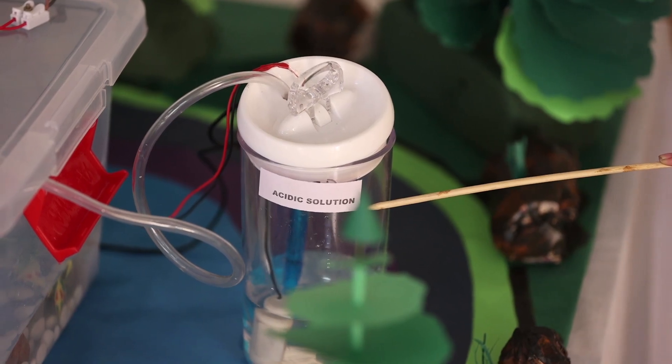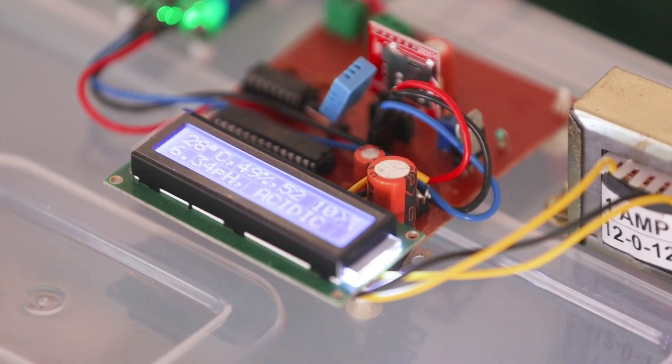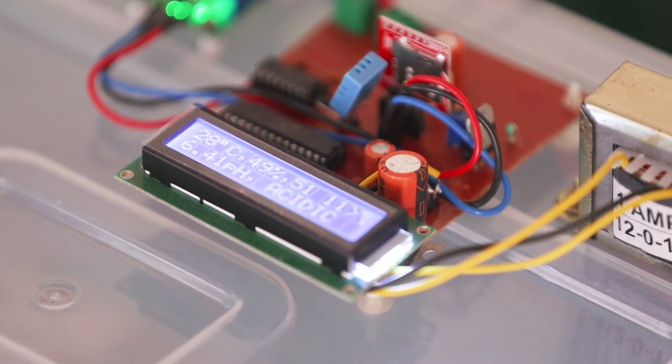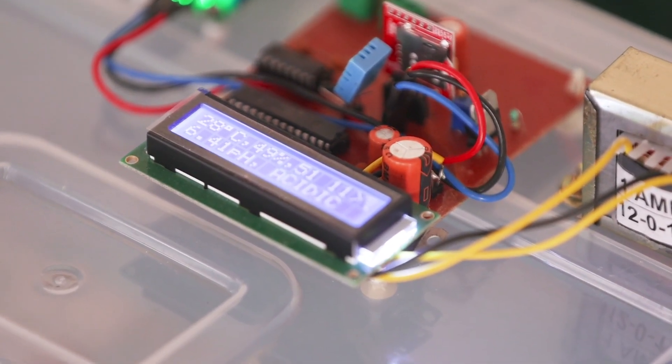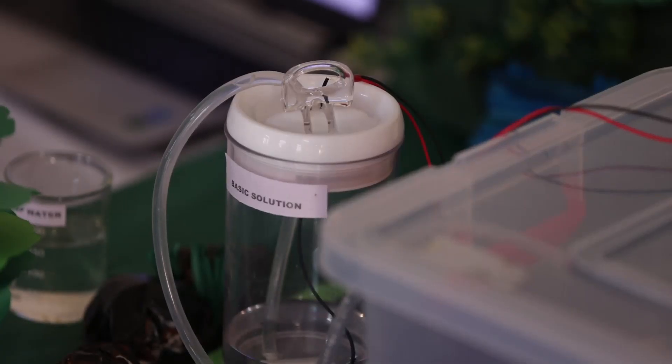We have put the pH probe in the acidic solution. If the pH level is below 6.5, then it is detected as acidic. And the command is given by the microcontroller to the pump submerged in the basic solution to start working.